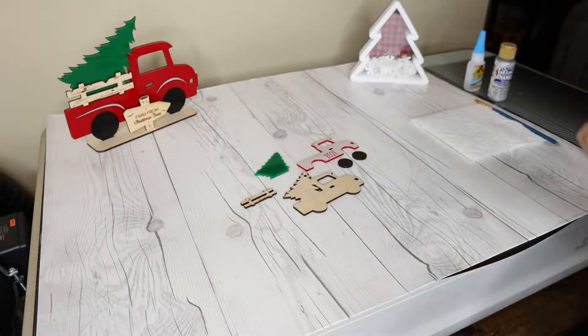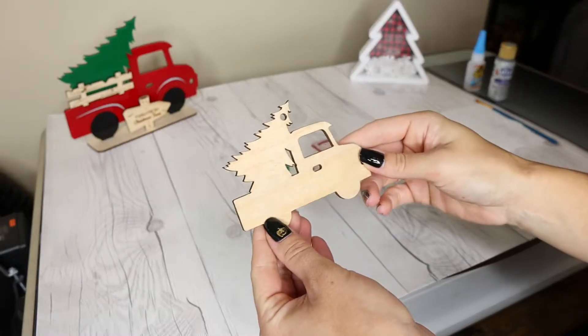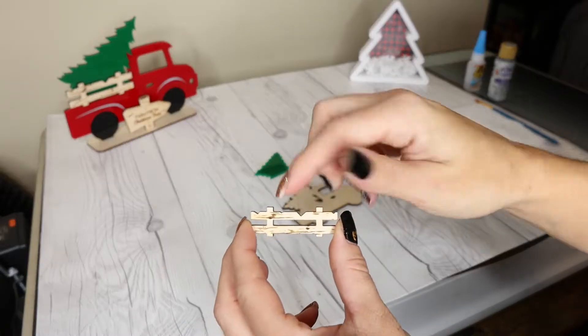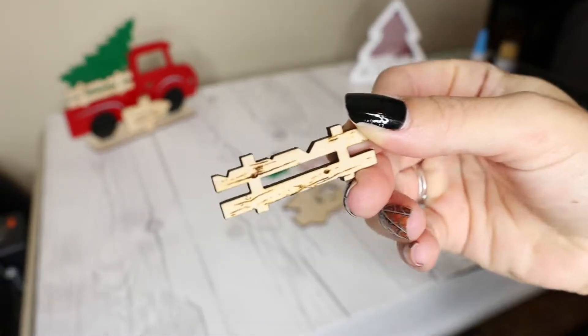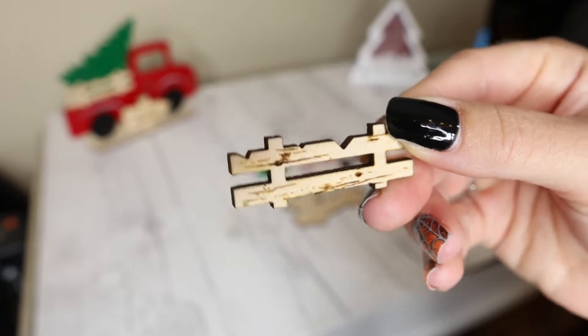Let's start the assembly process of this red truck ornament. I cut the back piece on 1/8 inch Baltic birch plywood and I cut the rail for the truck also on 1/8 inch Baltic birch, and it has a nice engraving that makes it look like it has some wood grain to it.